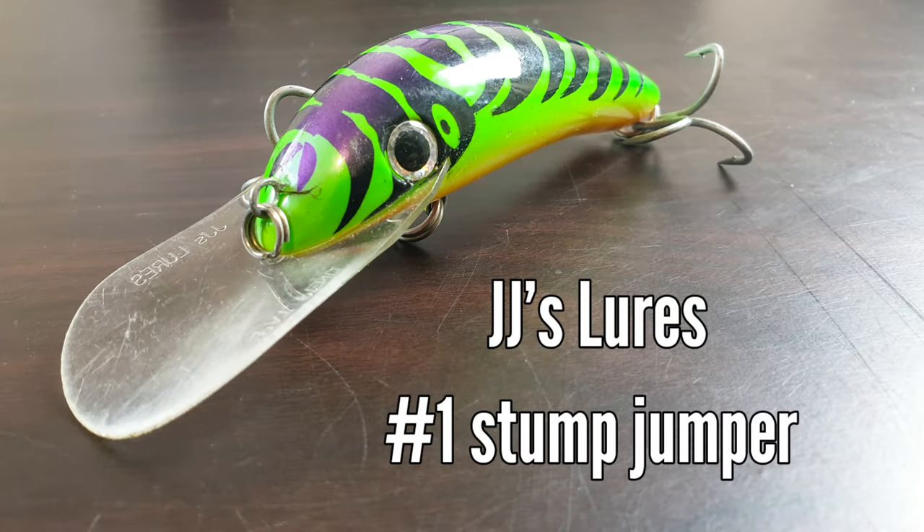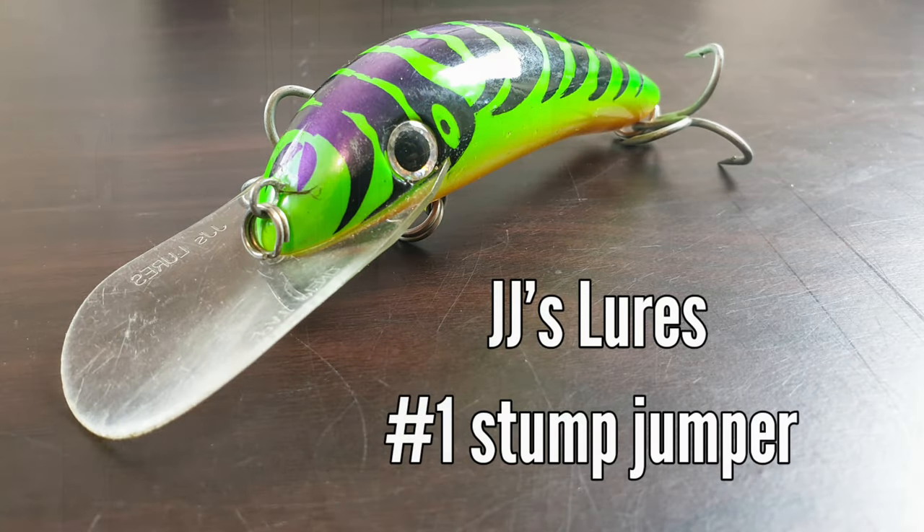Moving across to hard body lures, we have the humble Stump Jumper. It is said that you are not a cod fisher until you buy one of these, so I've done the dash and grabbed one and I'm very happy that I did. I haven't caught a fish on it yet — had some taps and interest from it — but it's a proven lure that's been around for 20-odd years. It has an aggressive wobbly action and that big bib helps it get over snags, hence why they call it the Stump Jumper — snag-resistant and a great fish catcher.